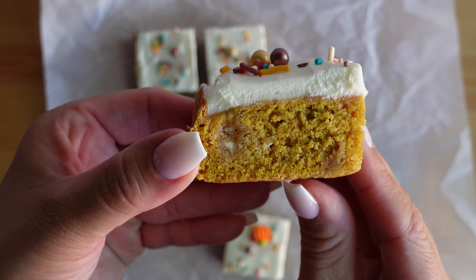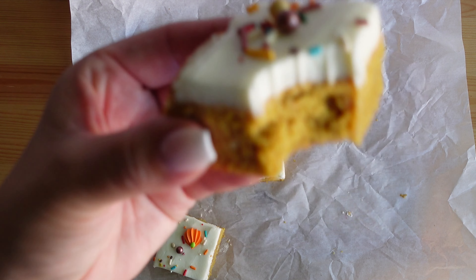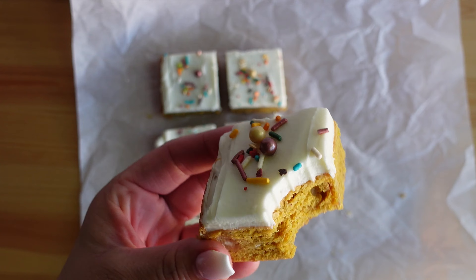Welcome to MyBakeEscape. In this video I show you how to make pumpkin spice cake bars that are topped with a delicious cream cheese frosting. These turned out great and they're pretty easy to make.